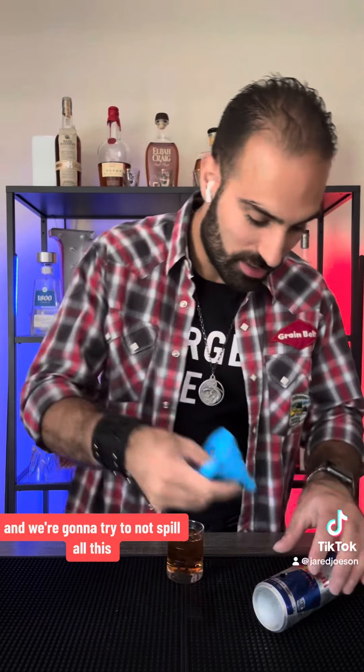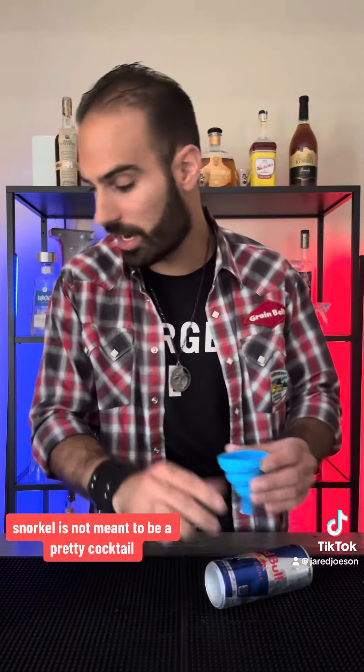We're going to try to not spill all this. We're spilling a little bit, but we got most of it in there. A snorkel was not meant to be a pretty cocktail. For better or worse, this is a Vegas Bomb snorkel. Cheers.